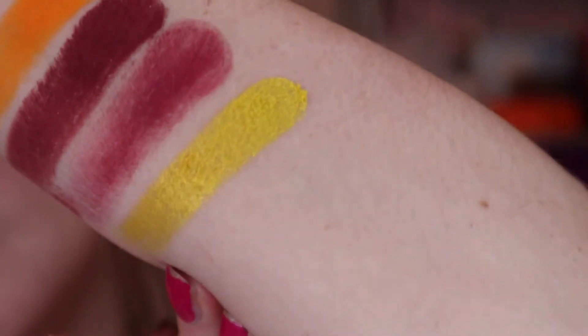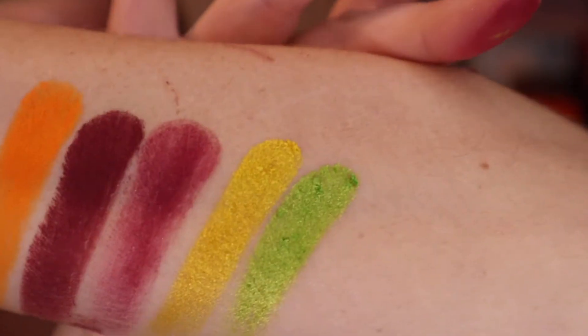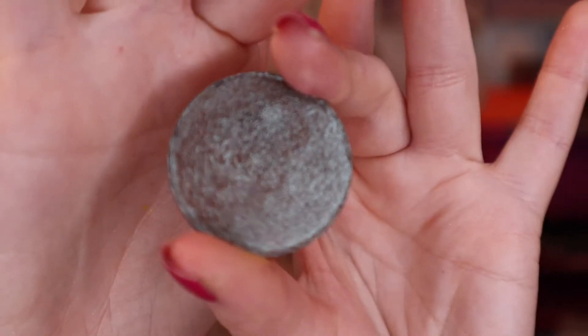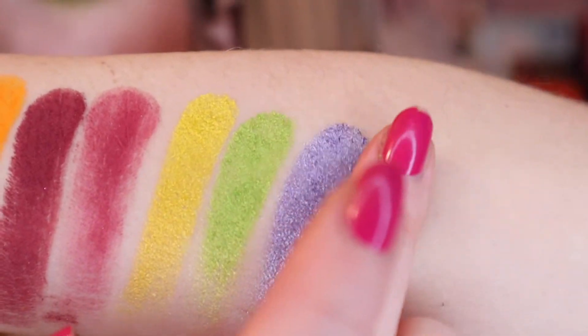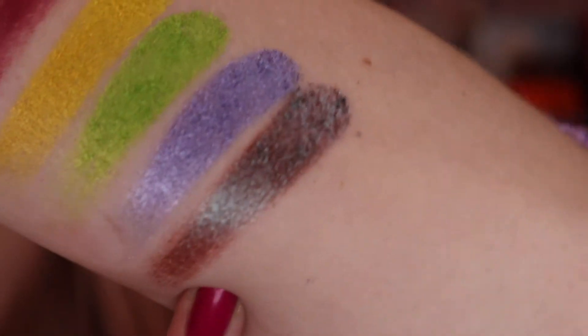Going Bananas, which I used on the inner third of my lower lash line, is like a yellow metallic — really nice. Lemon Lime is kind of the same story: metallic but not as shimmery. Then I have two more metallics. Perry is right between a blue and a purple — really pretty. And Gifts Galore came out around the holidays — it's a kind of multi-dimensional green with, I want to say, a gunmetal or chrome quality? Really soft. In the swatch it looks like a warm brown base with a green reflect on top.